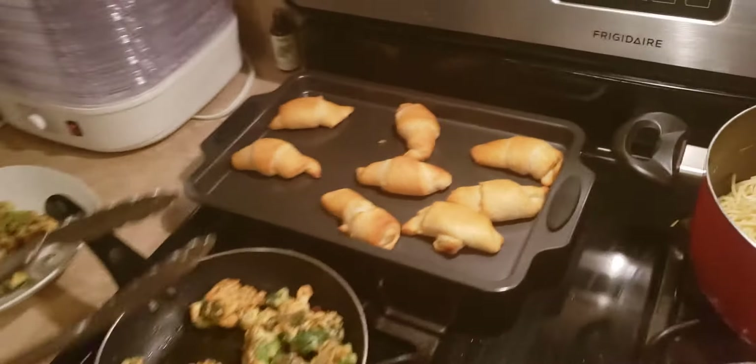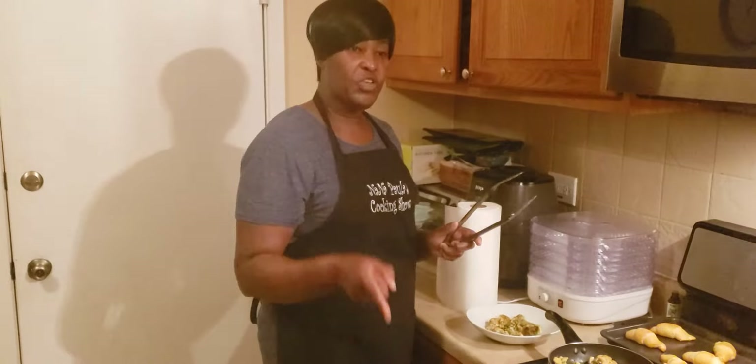Make sure you subscribe and click like. I'm getting ready for the Thanksgiving dinner this week. We'll be cooking turkey, macaroni and cheese, sweet potato pie, apple crisps, and samosa and greens. And make sure you subscribe.